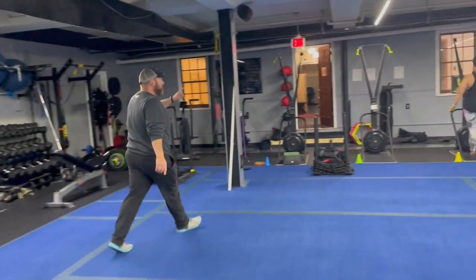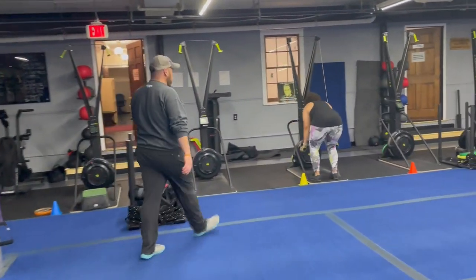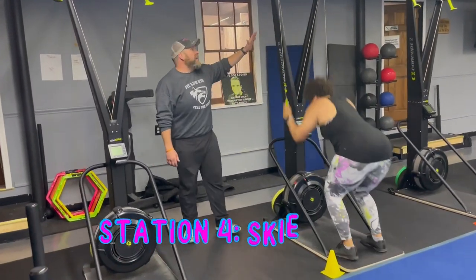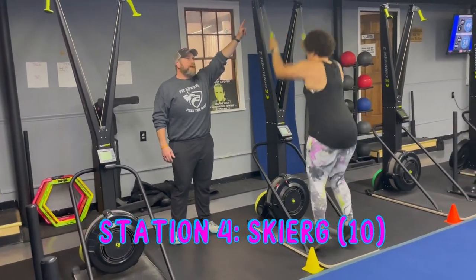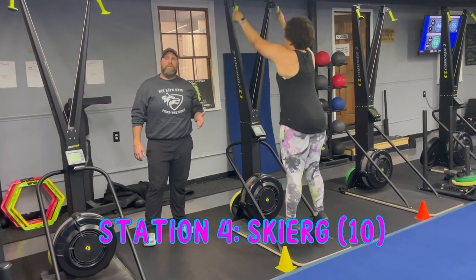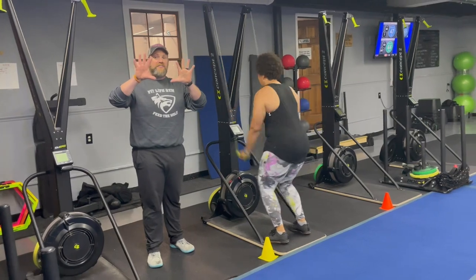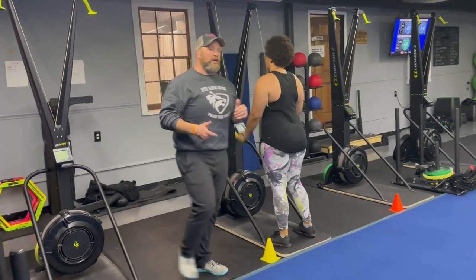From there, station number four — we got coach T on the skier. Think power, not speed on the skier. Reach high, pull hard up to your tiptoes, reach to the top shelf and use all that body weight for momentum on that pull. We're doing ten pulls on the skier and then rotating over to station number five.